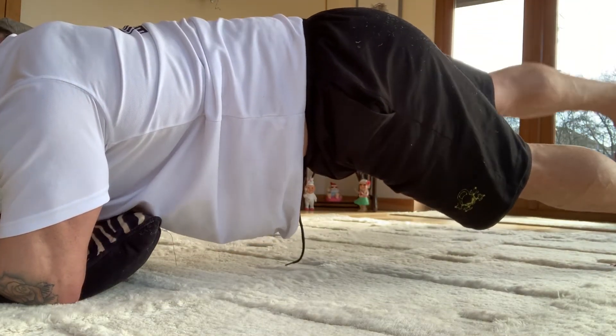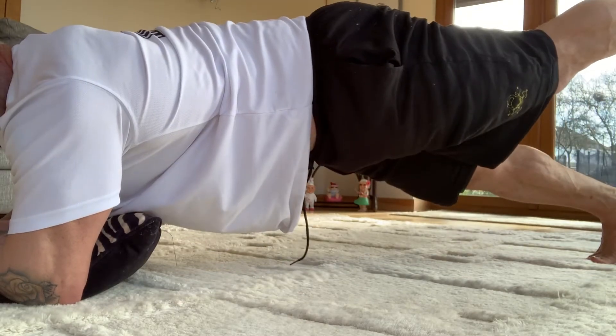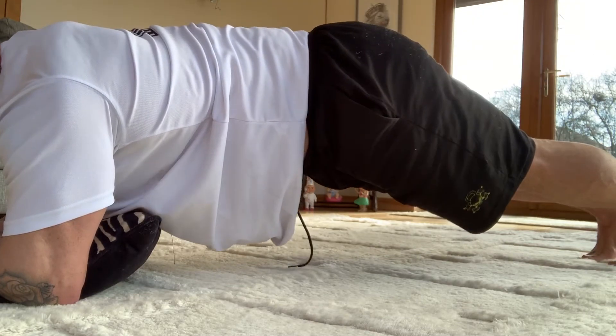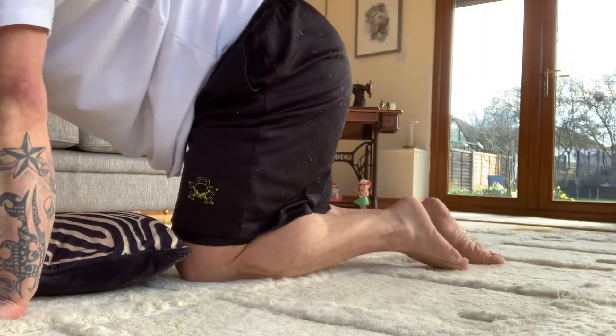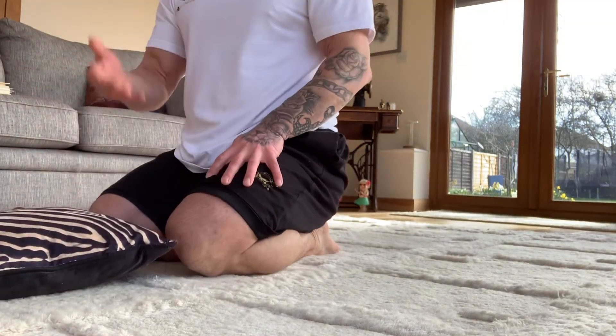So there, nice and controlled. Three seconds each time. Let's try and do that five times — three seconds on one leg, and three seconds on the other. That's one round, so do it five times. You can be in the press-up position or onto your elbows, that's perfectly fine. Go around that.